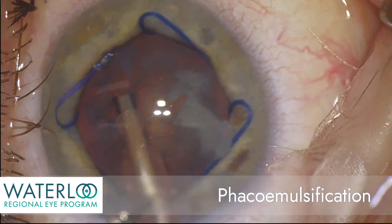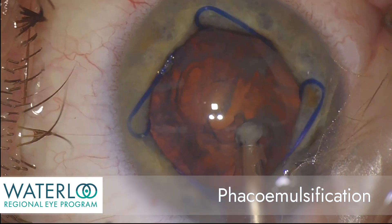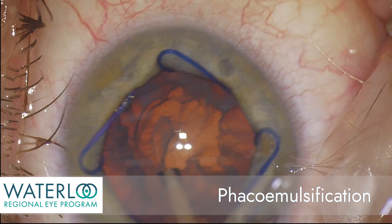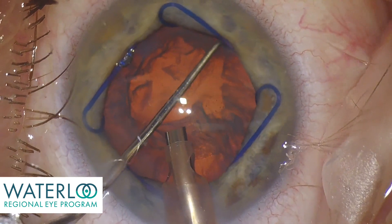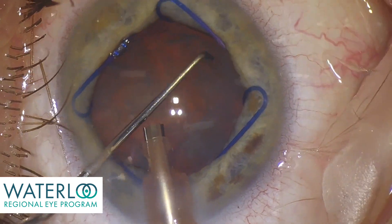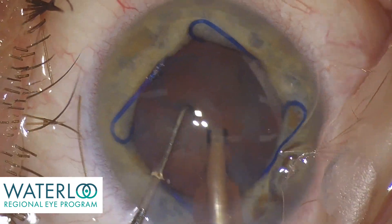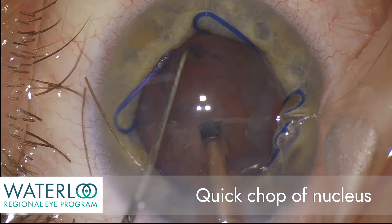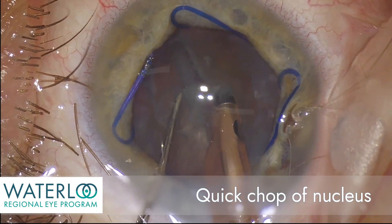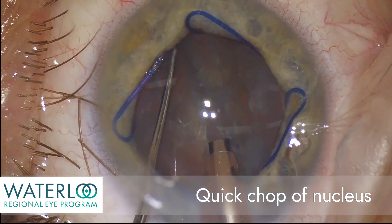Phacoemulsification is a sophisticated ultrasound technology that allows the surgeon to break the cataract up into segments for removal. The nucleus is rotated, and now the nucleus — the central part of the cataract — is divided into two, here using a quick chop technique.